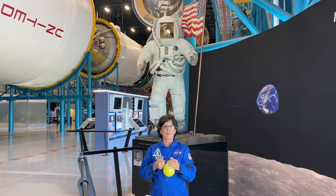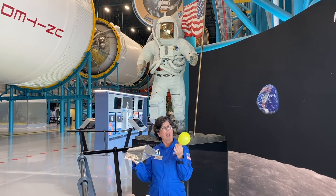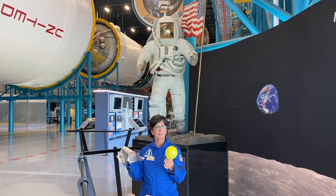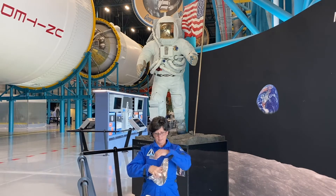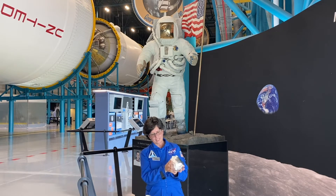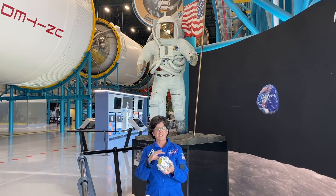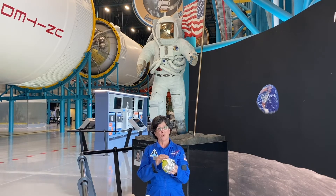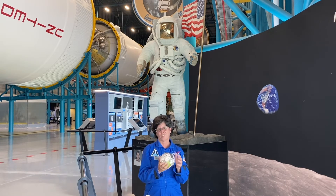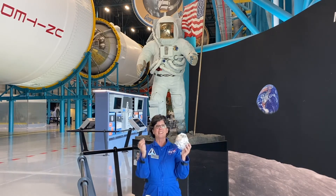Now, one of the things that I just happen to have handy is aluminum foil. I wonder — if I wrap the balloon in aluminum foil, will it be protected from that pin, or will it still explode? I'm going to wrap this foil around and use a little bit of tape to hold it in place. I don't want to tape the balloon itself because we don't actually tape our astronauts into the space suit.